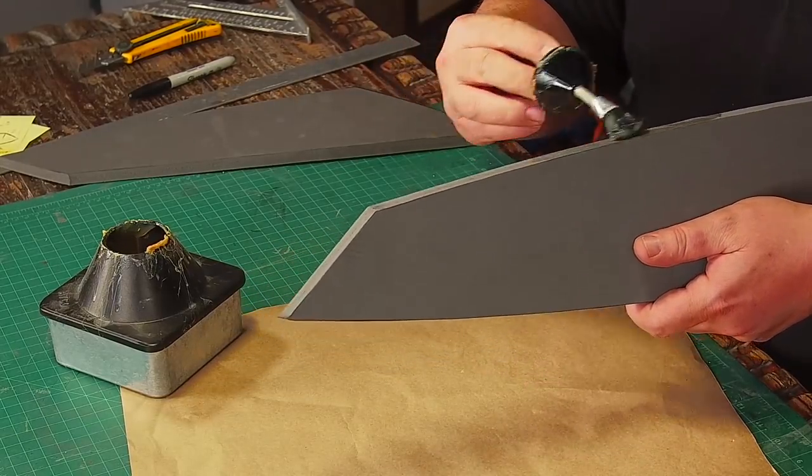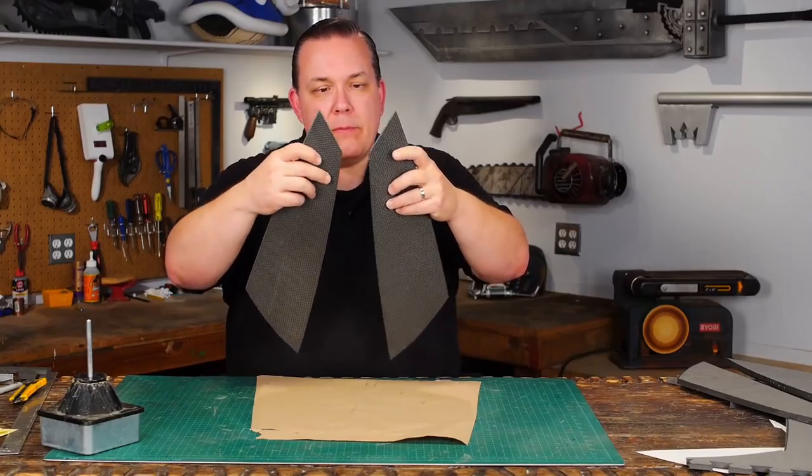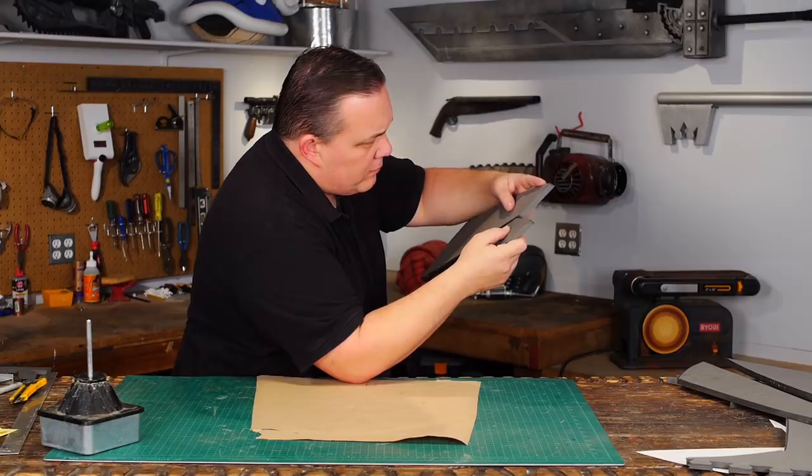The thing with contact cement is that it doesn't stick when it's wet. You need to paint it on and let it mostly dry. Then you can stick the two parts together very easily.